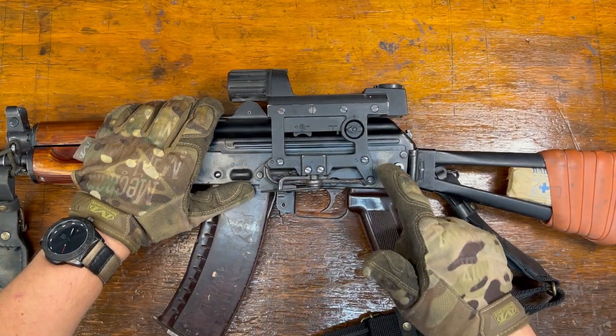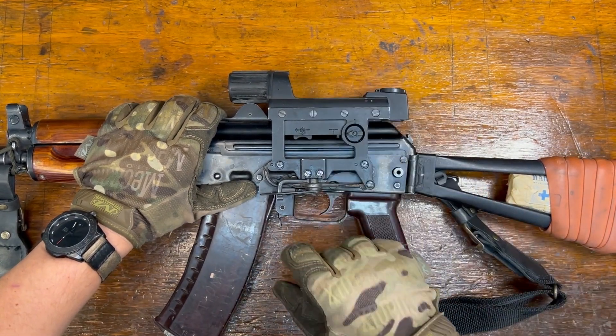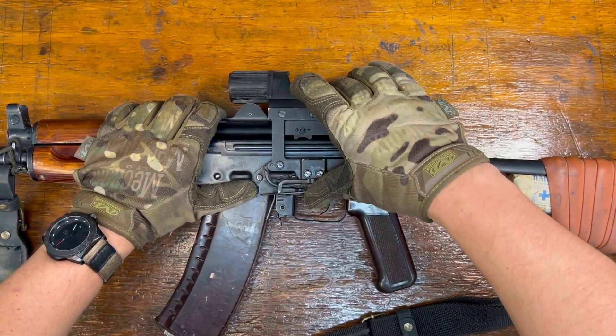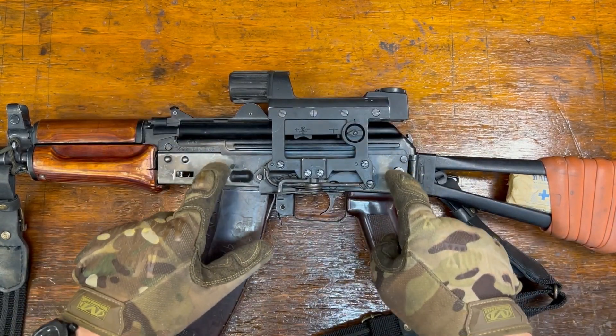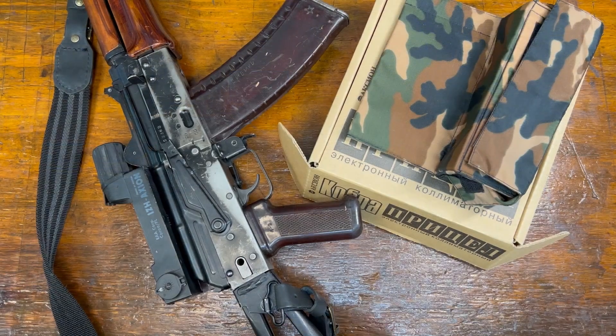Mounting on a standard AK side mount, which is kind of funny — you've got a lot of flex in the system. Just a little bit of pressure and the whole thing moves. At the end of the day, you're riveted into a sheet metal receiver, so it's not a terribly stiff thing.